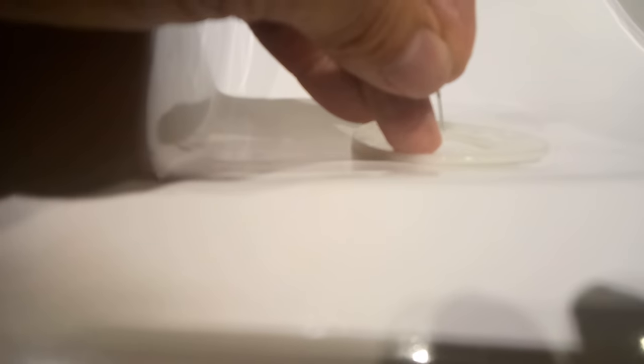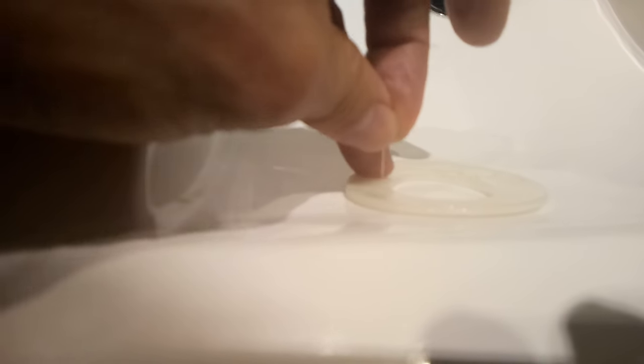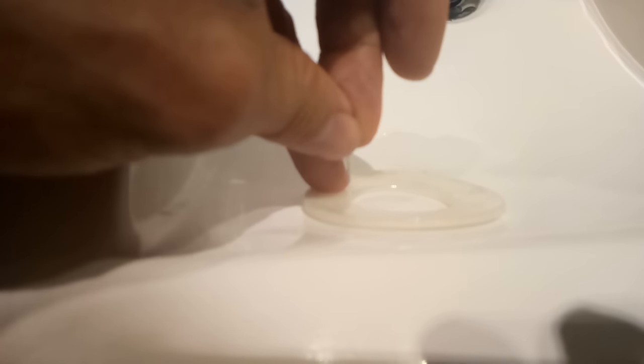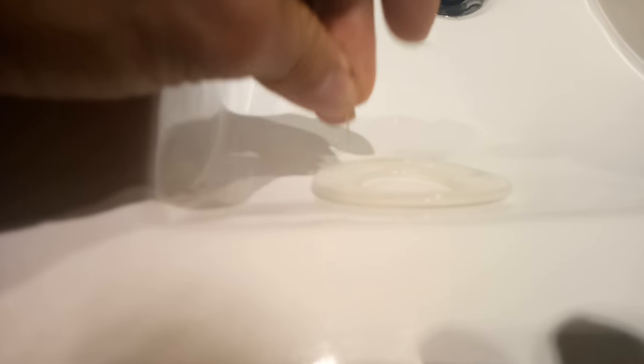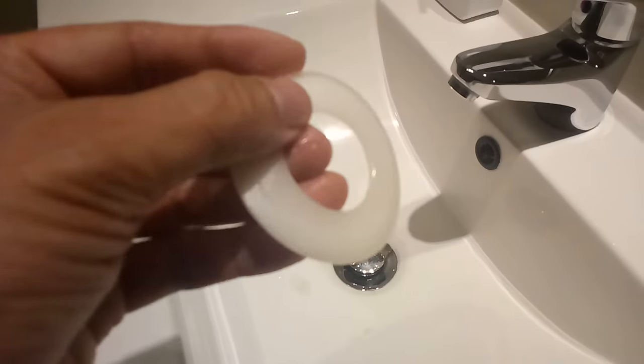I'm not sure how long this fix will last — I'm sure it'll probably keep on going. It's interesting that they all failed at pretty much the same time; they all started leaking slowly and got worse and worse. So it must just be these seals degrading from exposure to the water in use.